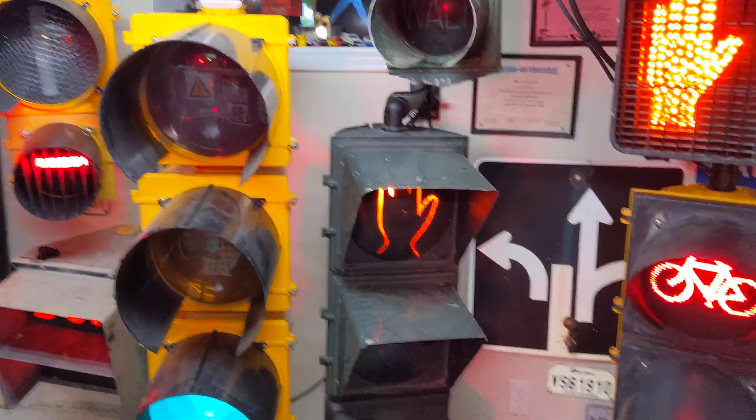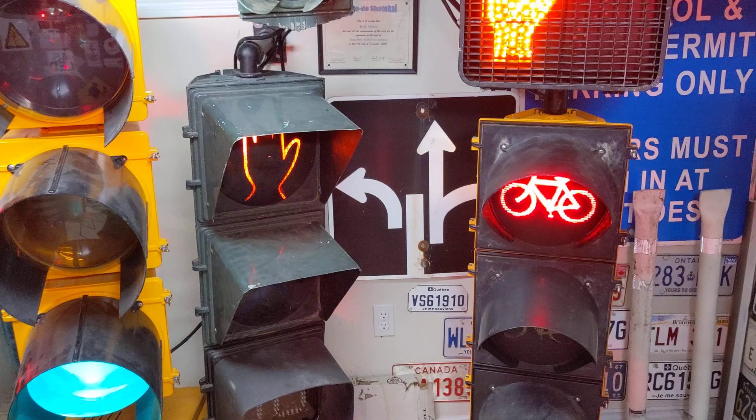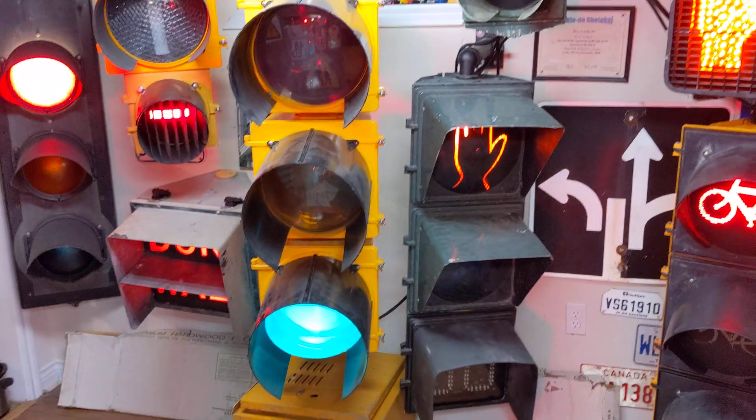Everyone's been doing their traffic light collection videos lately, and I figured I'd join the party here.